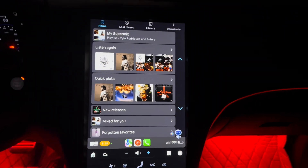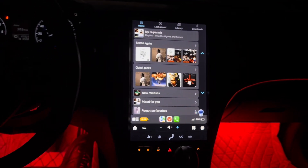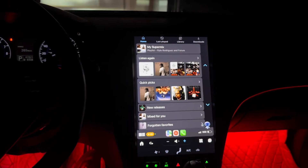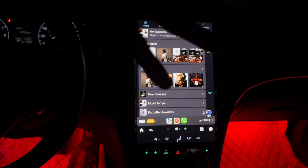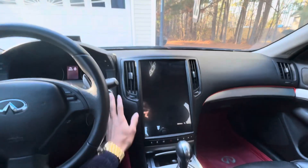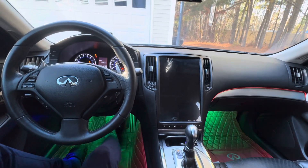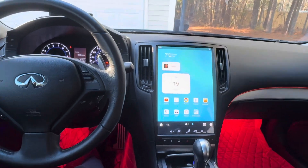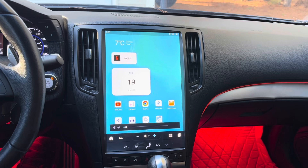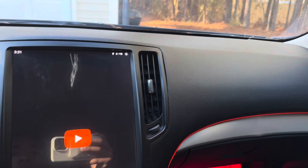But yeah, hope y'all enjoyed it. Tesla screen vibes — I'll make the interior look even crazier, so subscribe and stay tuned. Let me just show y'all how it looks with the lights out and in daytime. Going outside by the bank, just showing you what it looks like in the daytime.